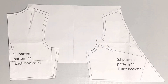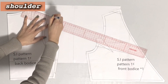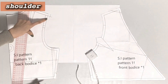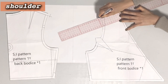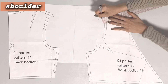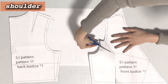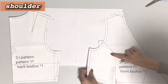OK, now let's modify the pattern. Extend the shoulder line by 2cm. My pattern also includes a seam allowance line, so be careful not to get confused. Extend the front 2cm in the same way. Next, draw the new armhole. There is a dart on the armhole line, so close the dart temporarily to make it easier to work with.